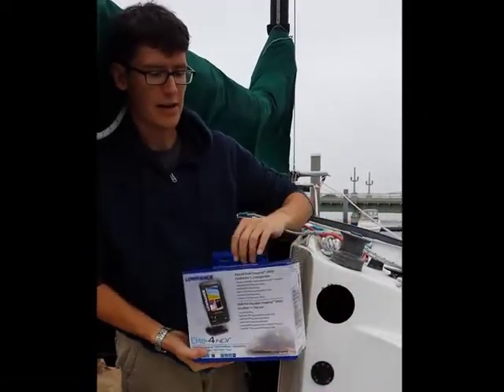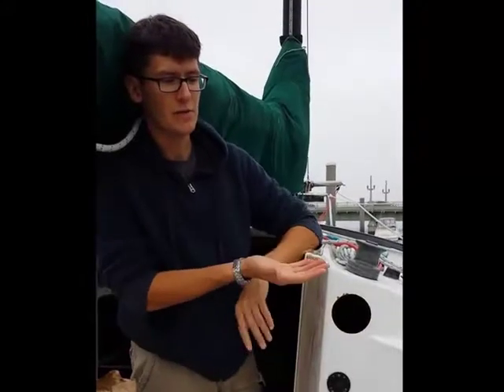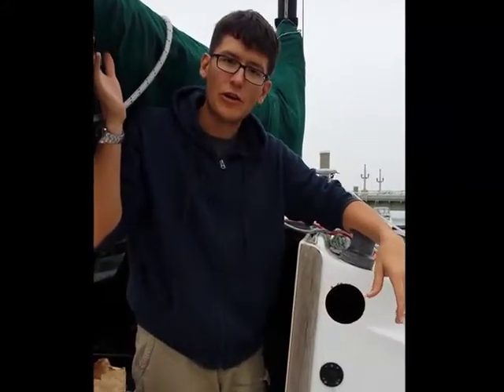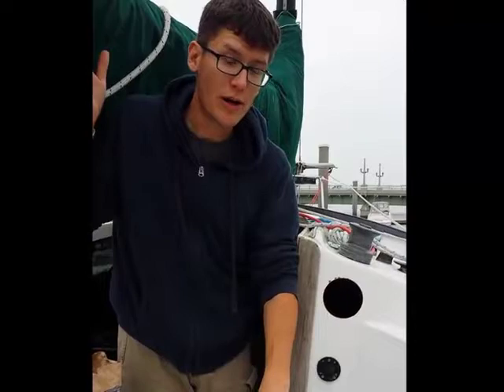The problem I came into was that on most sailboats, your transom comes out of the water. So just some creative engineering — I got a couple of things I wanted to show you that I think might help you if you have a similar situation.